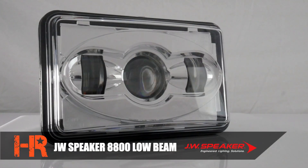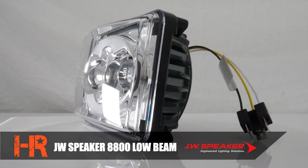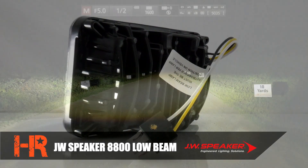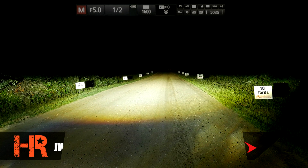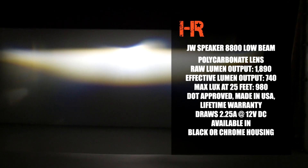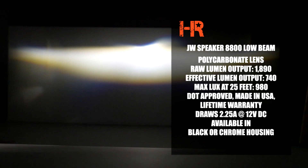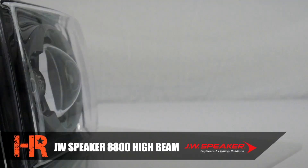The JW Speaker 8800 4x6 LED headlight low beam uses a hardened polycarbonate UV-resistant lens with a raw lumen output of 1,890 lumens per headlight and an effective lumen output of 740 lumens per headlight. We measured maximum lux at 25 feet to be 980 lux. These headlights are DOT approved, made in the USA, come with a factory lifetime warranty, and draw 2.25 amps of power at 12 volts DC. They are available in black or chrome.